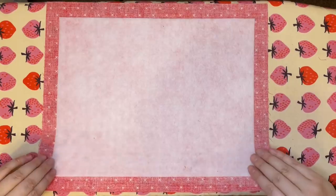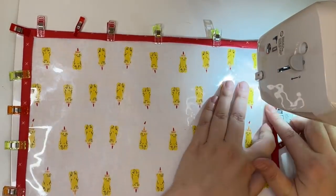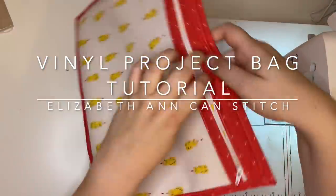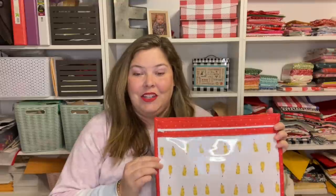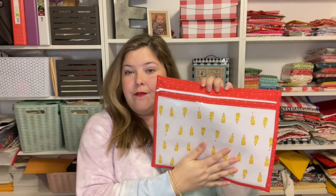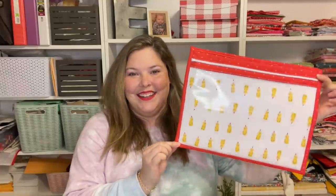Hi everyone, I'm Liz, and welcome back to Elizabeth Ann Can Stitch for a Vinyl Front Project Bag Tutorial. In this tutorial, I show you how to make a basic plain vinyl front project bag. There are so many ways you could customize this — using patchwork pieces, quilting, adding handles and fun zipper pulls, all kinds of different sizes — but for this video, I'm going to show you how I make this exact bag. Let's get started.